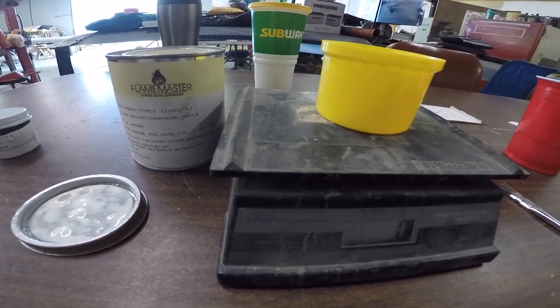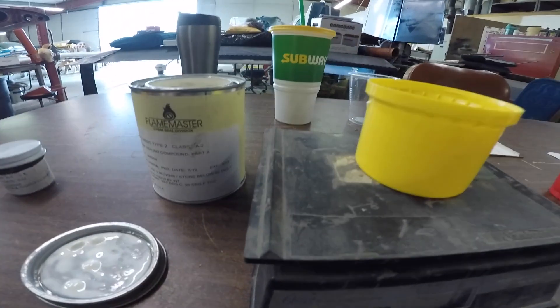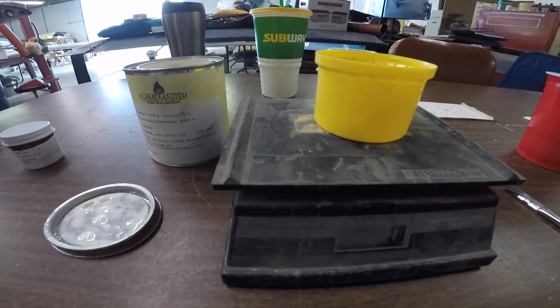We want the thinner — you can call it runnier — even though as you can see in the can, it doesn't run very much. We're going to use it to fill all the small cracks where the fuel tank leak might be, and then we'll come back and put the big sealant over the top of it.